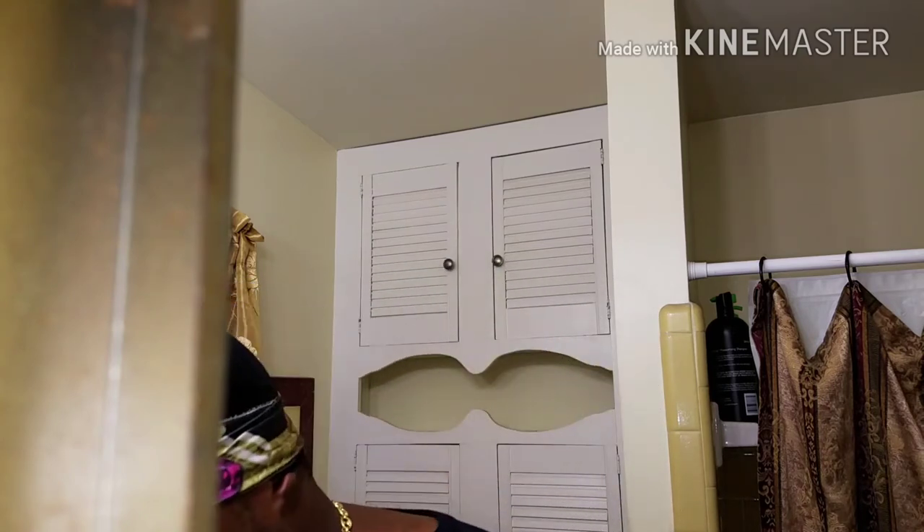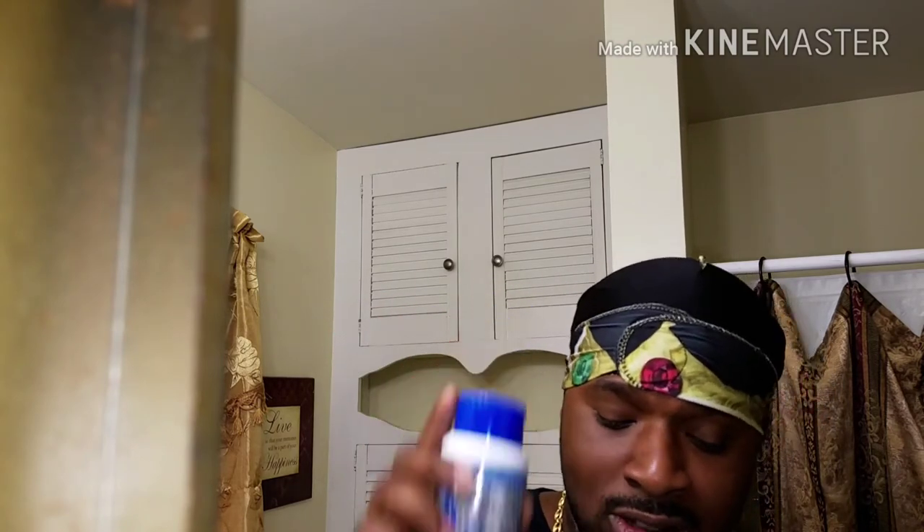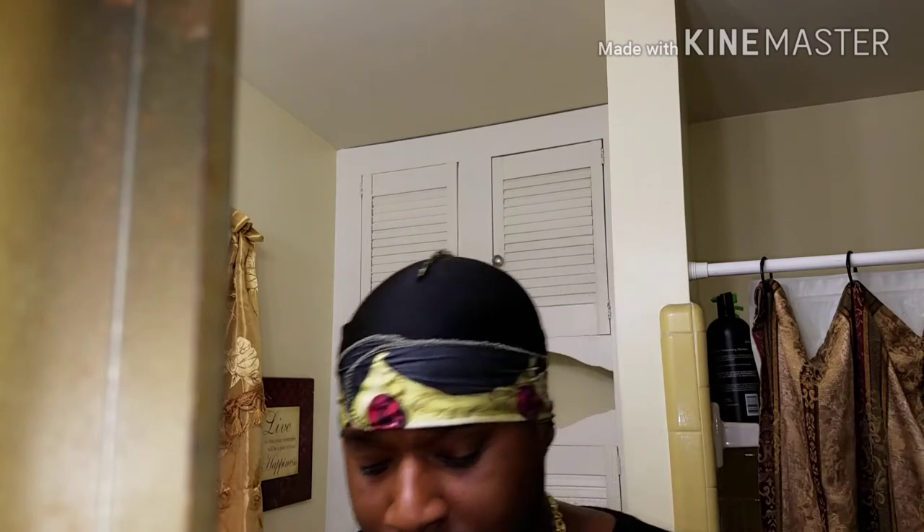One more minute, then let that go and brush. This is a beginner's video. One thing I recommend is Wave Builder — a lot of people haven't talked about this product, but it's great to get started. It will start your ripples, start your waves. Another one is Soft Waves moisturizer — instructions are on here. And brush like hell — get your brush game on.